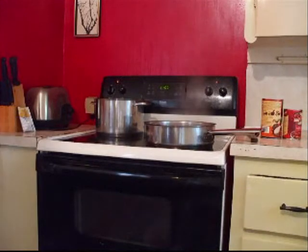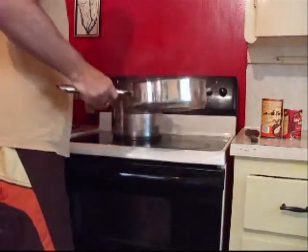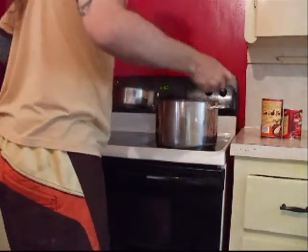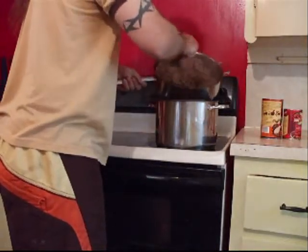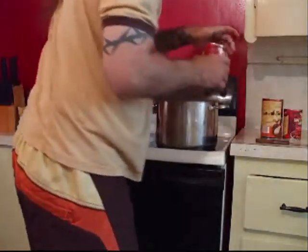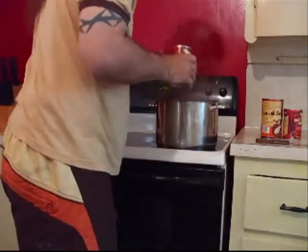Okay guys, we're ready to put all our ingredients in. I'm going to move this over to the main pot and throw all my meat in there. Turn that heat down real quick.